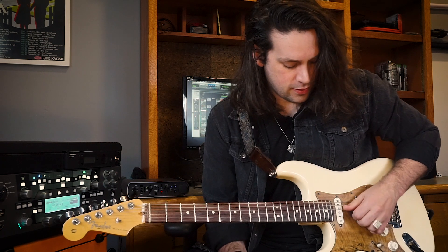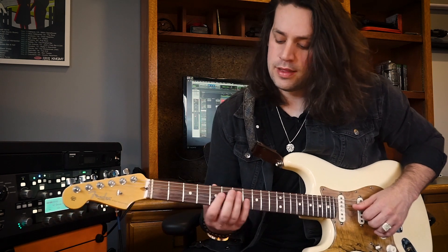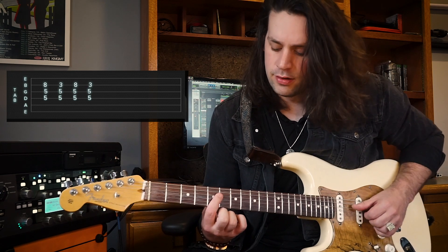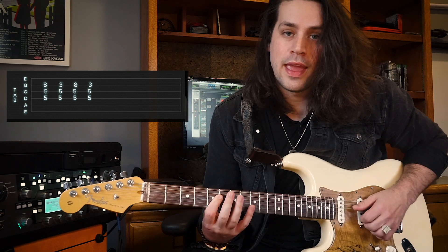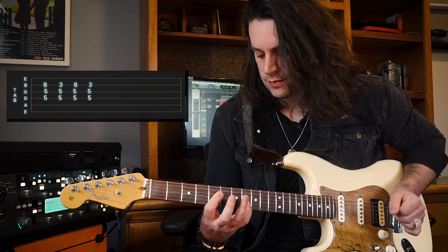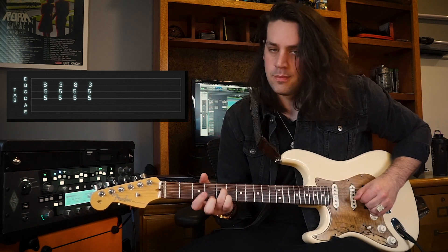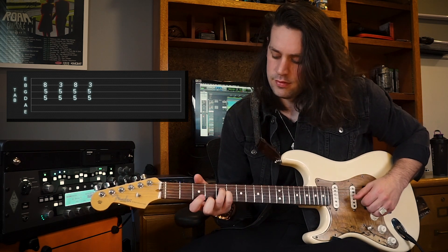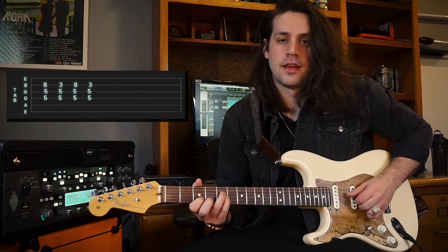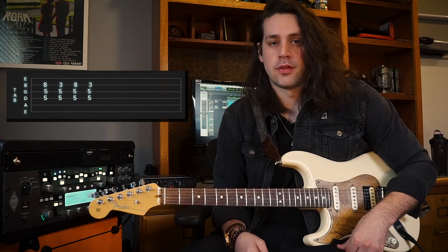The rhythm is actually just two chords repeated over and over again. I finger pick them, and I hide my pick underneath my fingers. The chords are on the D, G, and B strings. You bar the 5th fret of the D and G string with your index finger, and then your pinky on the 8th fret of the B string — that's the first chord. The second chord begins with your ring finger on the 5th fret of the D string, pinky on the 5th fret of the G string, and index finger on the 3rd fret of the B string. We're gonna alternate finger picking between both of those chords.